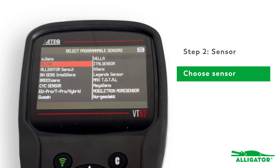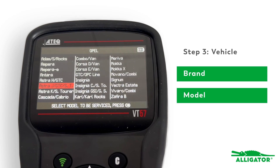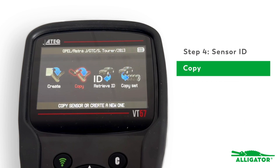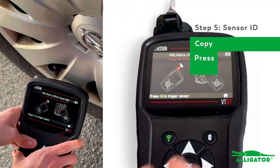Select the sensor brand of the new sensor, then select the vehicle — the brand, the model, and the year of manufacture. To clone the sensor, click the Copy option. The device prompts you to copy the ID of the currently installed sensor. You can copy the sensor directly on the wheel, or first remove the sensor and then copy it. Hold the antenna of the device to the sensor or wheel and press the green receive symbol.